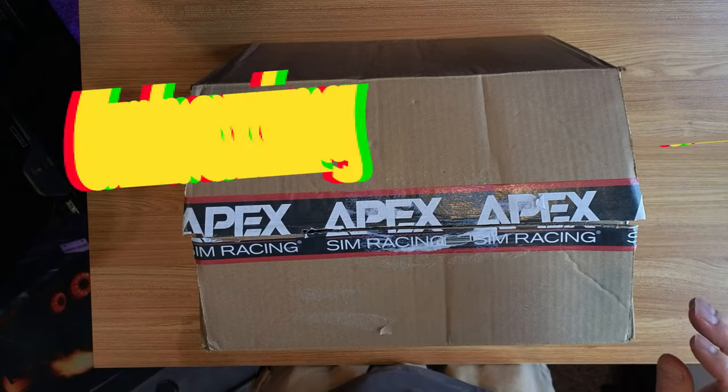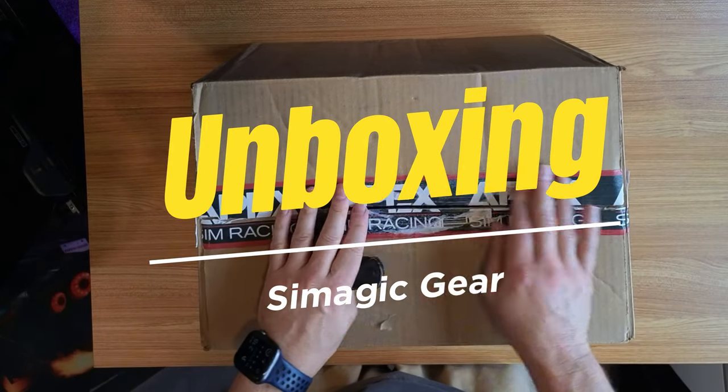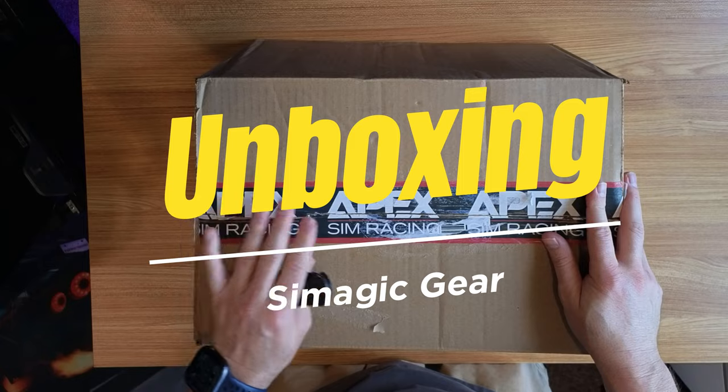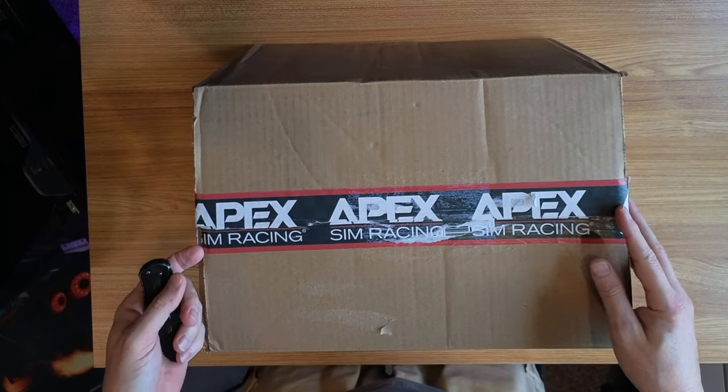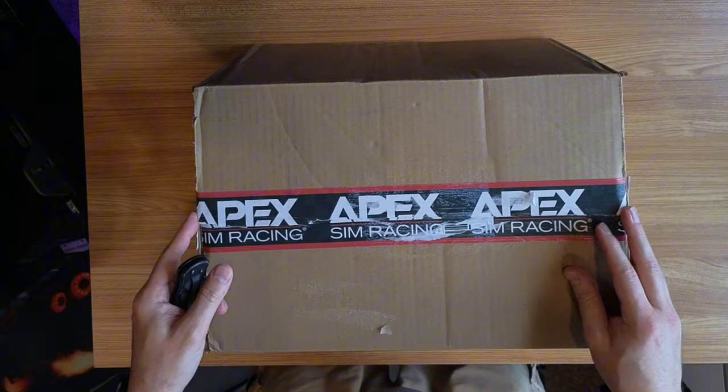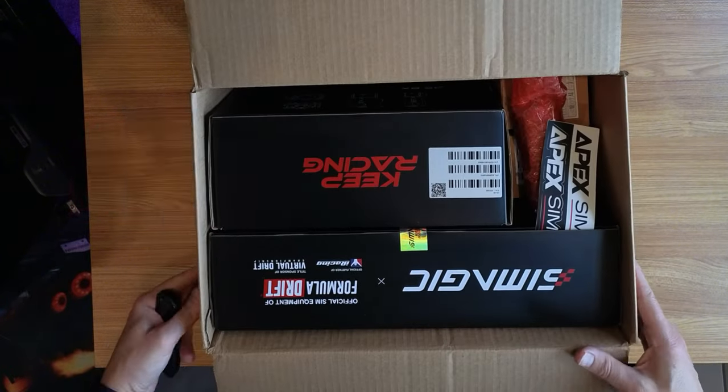What's up, Simracers. TJR Sim here. I already cut the box, but got something in here from Apex Simracing for us to check out. Just a quick unboxing — I'll go into more details on each product as I start doing my review process.